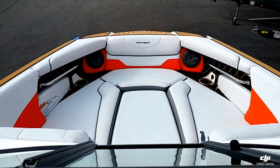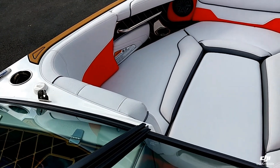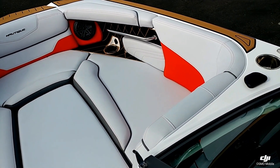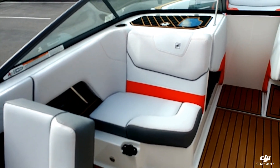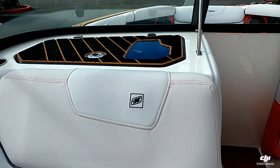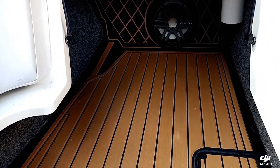Coming up to the bow here, you can see these GSs have a really nice wide open bow. That snub nose front end makes it really nice. This one has the upgraded bow filler cushion. You can see the really nice lean back that locks into place, giving all your passengers nice viewing to the transom.